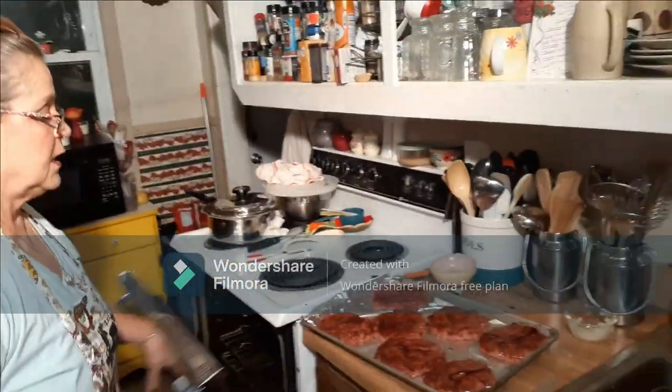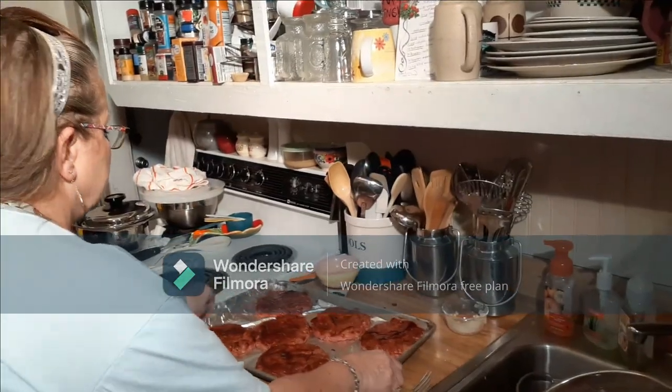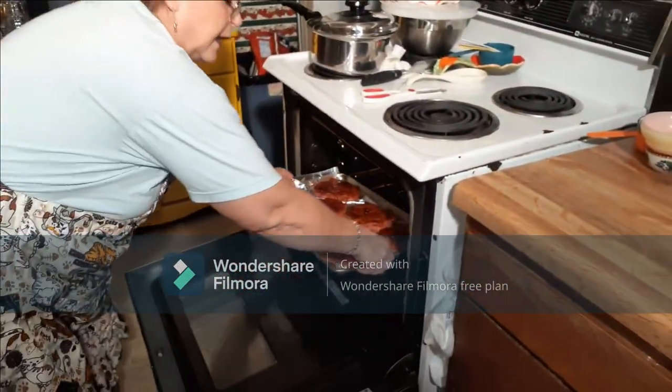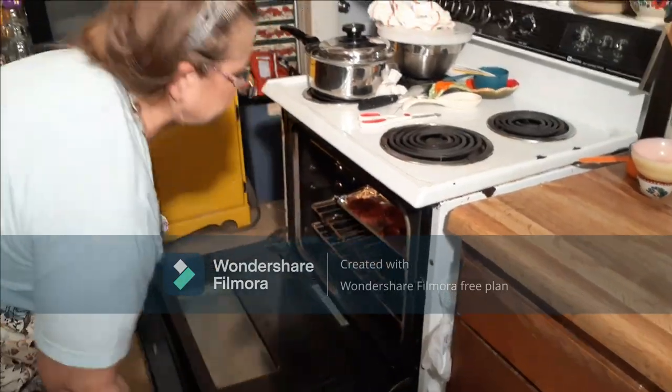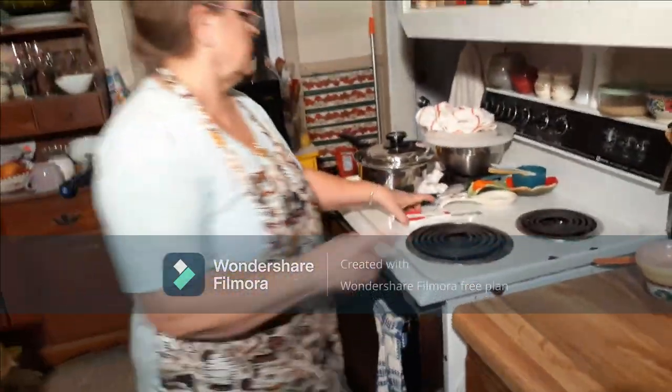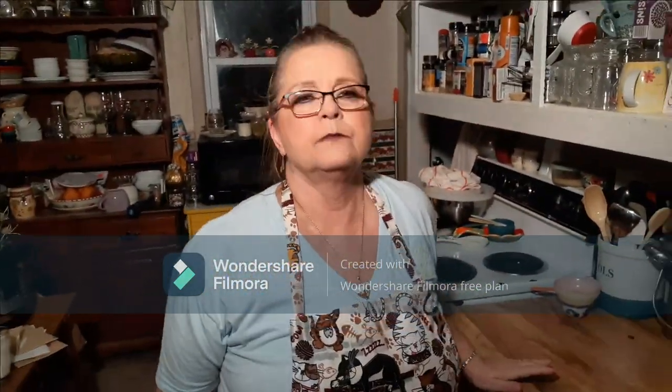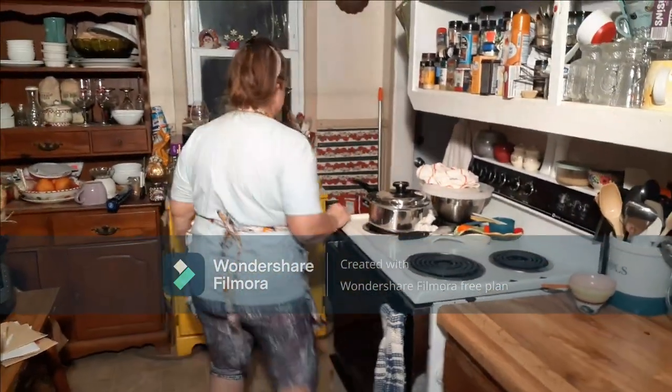You don't cover the patties — just put them in the oven uncovered. I'll tell you how long I cooked them when I come back. We're going to start timing them now. It's a quarter to eight, so we'll be right back.